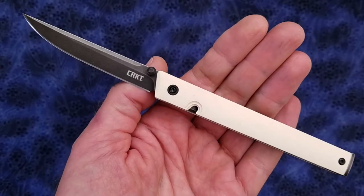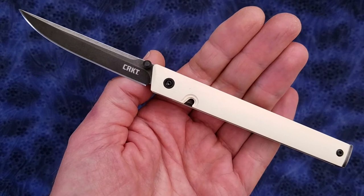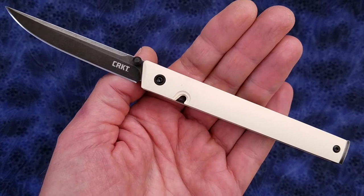Hi everyone, hope you're doing absolutely awesome. This is going to be a quick overview of the CRKT CEO. This is the Blade HQ exclusive version in white linen micarta.